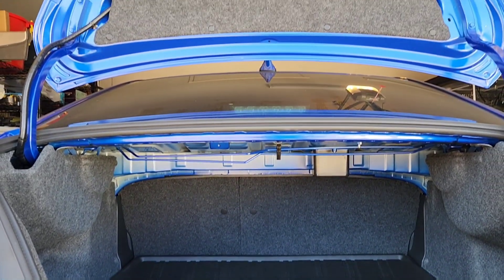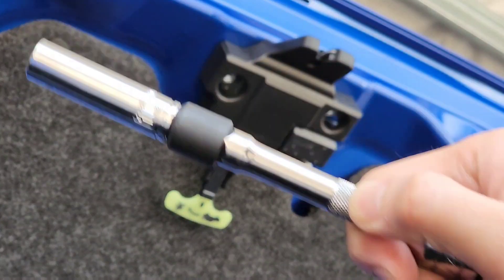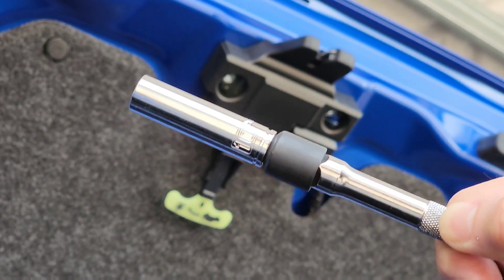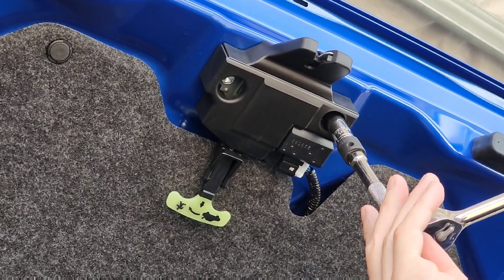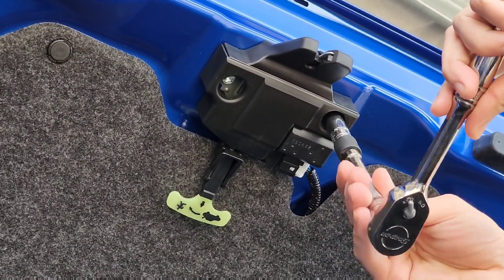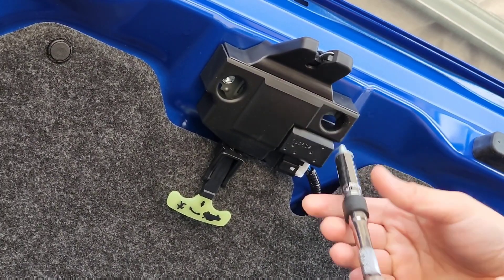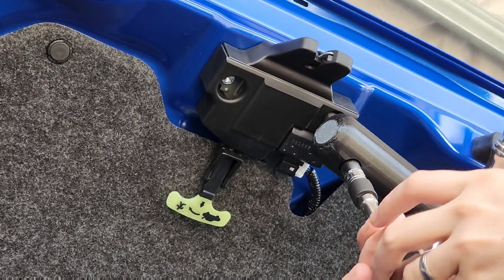I'll be using a 10 millimeter deep socket to remove the old bolt. To make it a bit easier, I am doing one bolt at a time — that way the latching mechanism does not fall down.